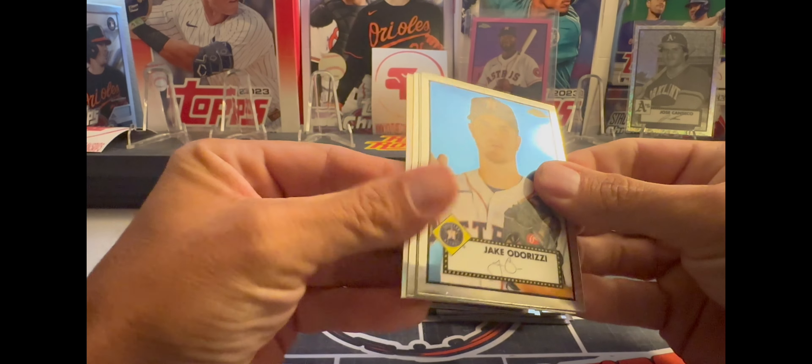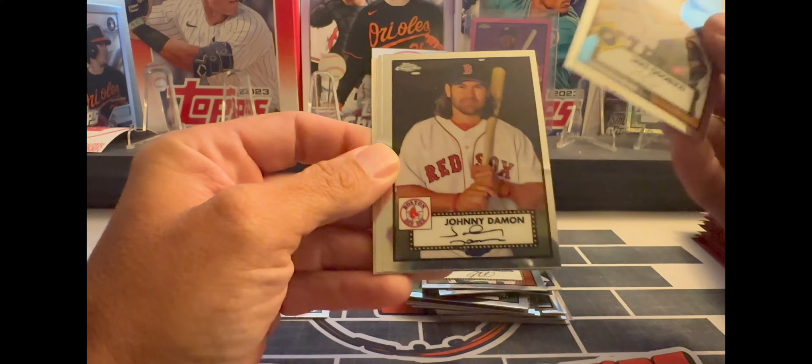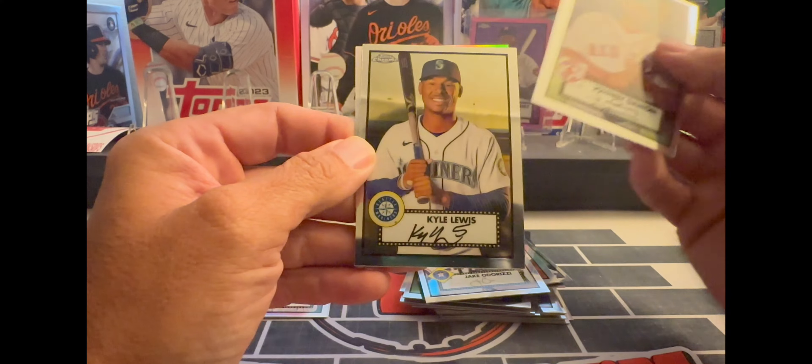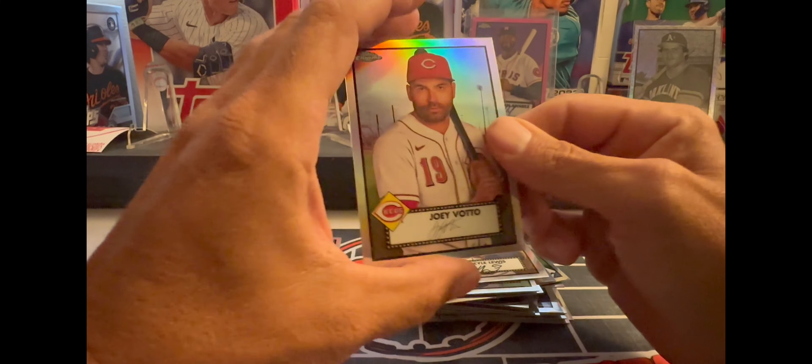What we got in this pack — another refractor. Odorizzi, Johnny Damon, Kyle Lewis, and a Joey Votto refractor.